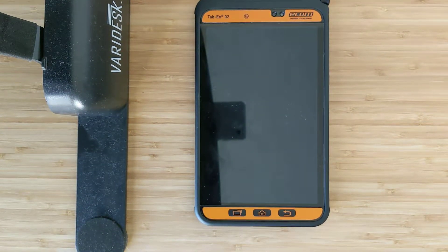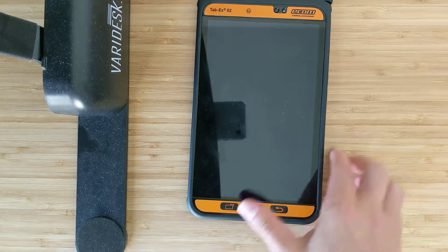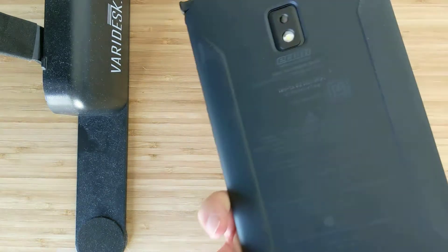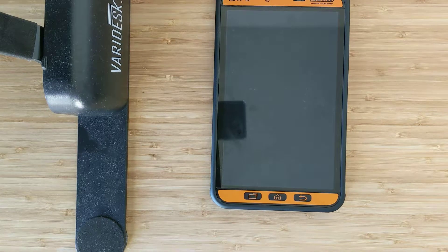3 GB of RAM, 25-hour talk time, which is very impressive — so multiple shifts there. 8 megapixel camera, so you can capture high-definition video.